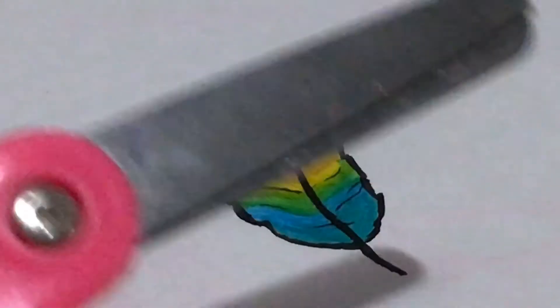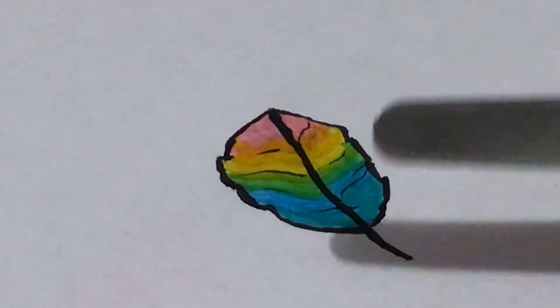Next, I am going to take my scissors and cut this bad boy out.